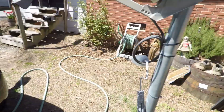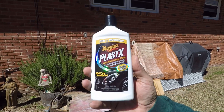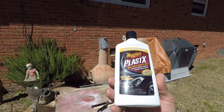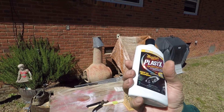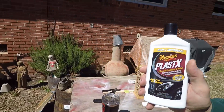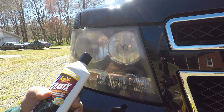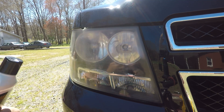So what I'm going to be doing is using Meguiar's Plastics. You can buy this at any AutoZone, Advance Auto, Walmart, about any car care place carries it — O'Reilly's or anybody. I've used it before. I know how it works, but I wanted to do a complete review on it and show you guys from beginning to end. All I'm going to be using is two shop towels — one to put it on with, one to take it off with.